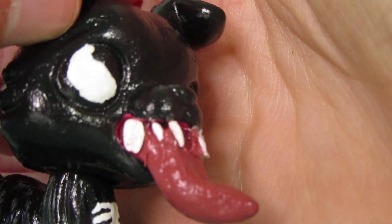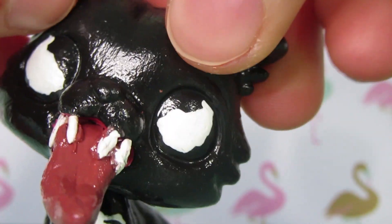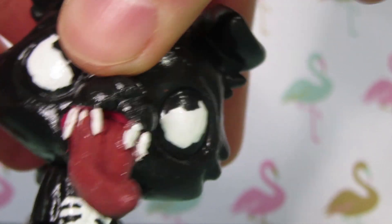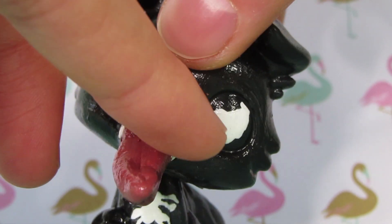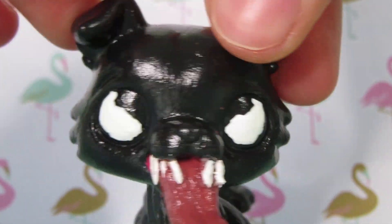And then I gave him his white teeth that I actually made out of clay, and I glued those down. Then I made him a clay tongue also — it's so fragile. I'm going to be really overprotective with this custom. I don't want anyone to touch him except me because it took me forever to get this all secured on there, and it's still not that secured.